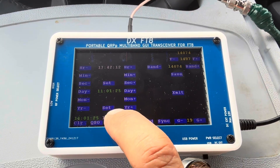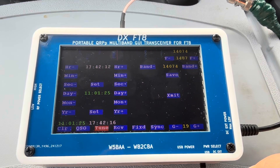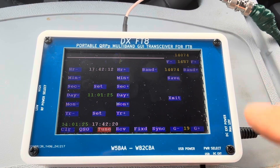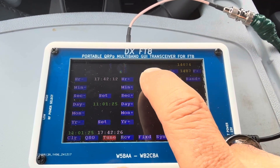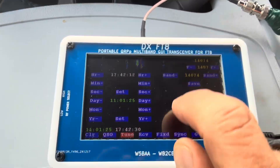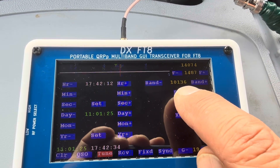Let me show you the bands. We are now on 14.074, which is the 20 meter band. Let me go down — this is 30 meter.